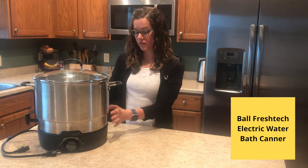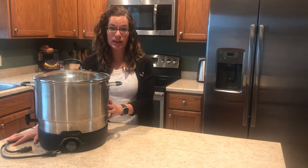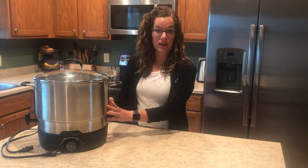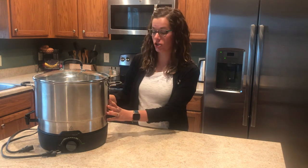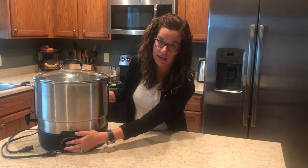What we have here is the Ball Electric water bath canner. This is really great because the bottom section serves as its own heating element. You just fill it half full with water, plug it in, and get the water preheated while you get your jars ready. Once your jars are ready, place them in, add extra hot water if necessary so that your jars are covered, then turn the dial all the way up to canning.